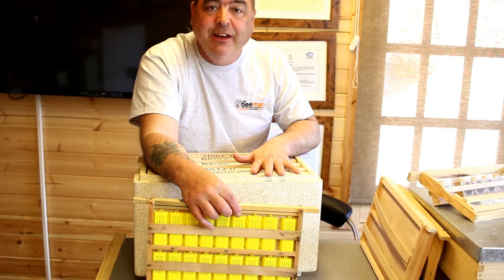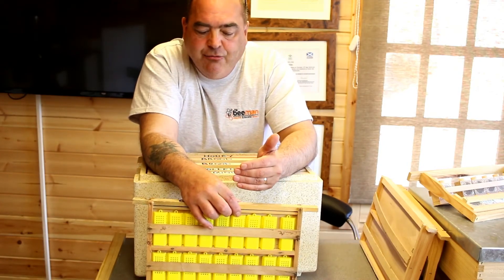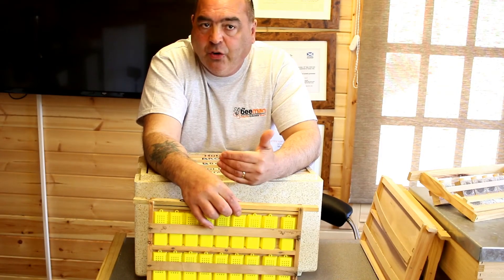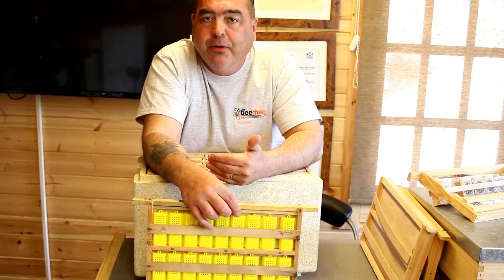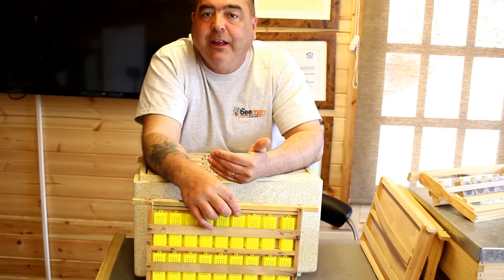You're not going to waste any resources, and that's an important thing in raising queens — being sustainable. You're not going to waste any bees raising queens, you're not going to waste any hives, nooks, or frames. Everything is going to be reused and repurposed and continue to be productive when it comes to bees and queens.